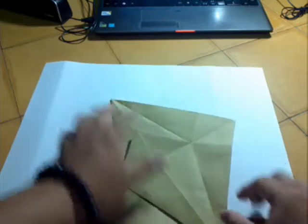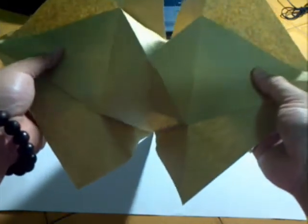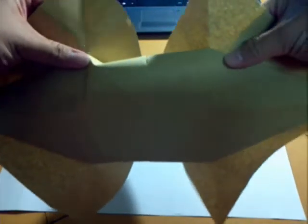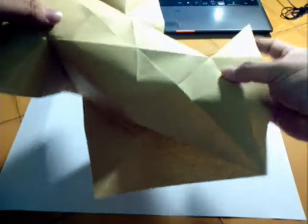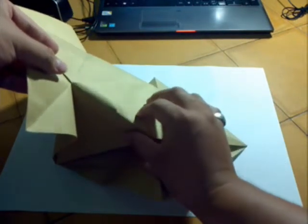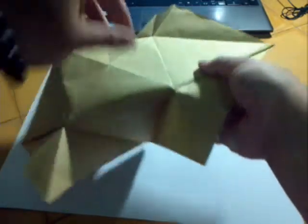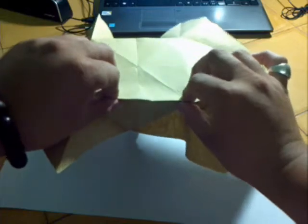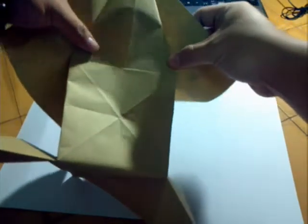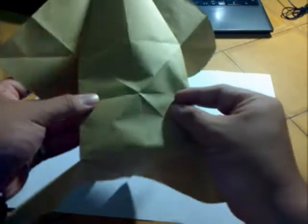So now we do the sink. Hold these two layers, take it out like this. You see — put it out. So we would have the crease existed here, so this line would be straight. Fold along the crease like this.